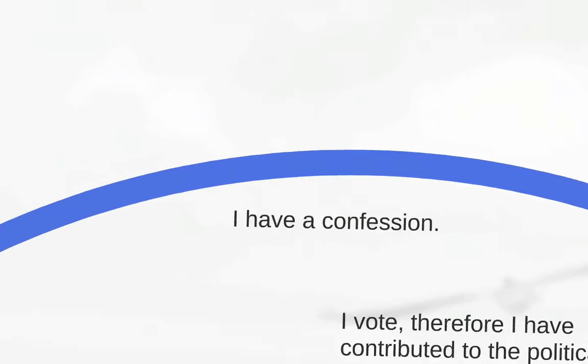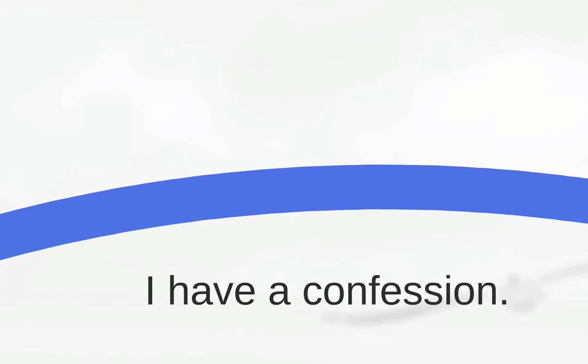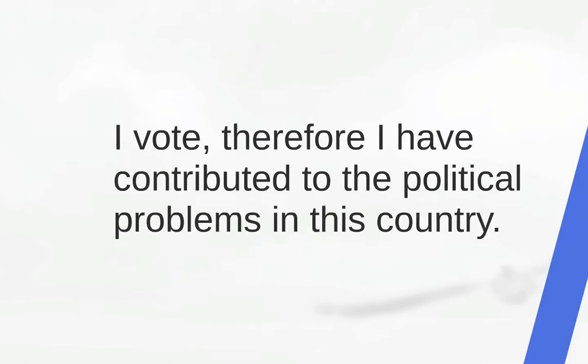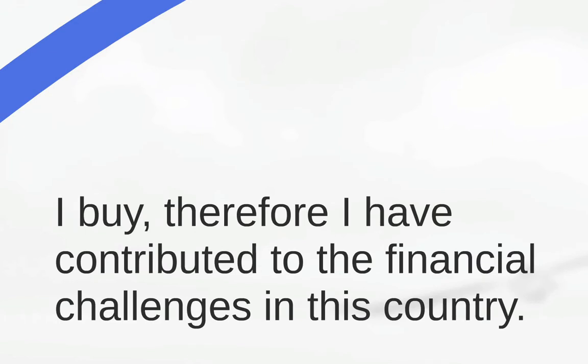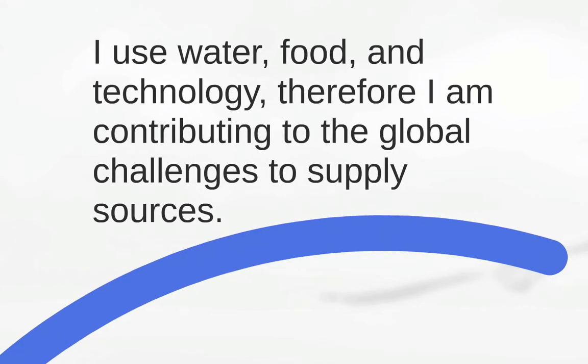I can't blame it on Washington now — that's kind of my fault. Here comes the personal responsibility. I vote, therefore I contributed to the political problems in our country. I buy things, so I'm contributing to the financial problems. I use water and food and technology, therefore I contribute to the global challenges to supply these things. And so I began thinking about this.